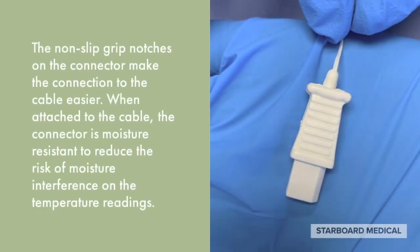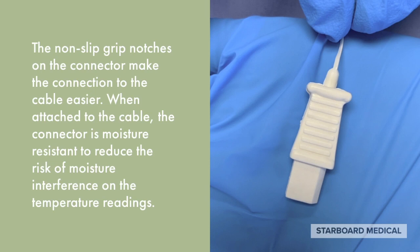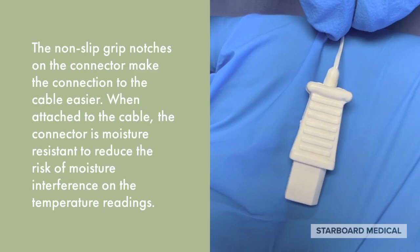The non-slip grip notches on the connector make the connection to the cable easier. When attached to the cable, the connector is moisture-resistant to reduce the risk of moisture interference on the temperature readings.